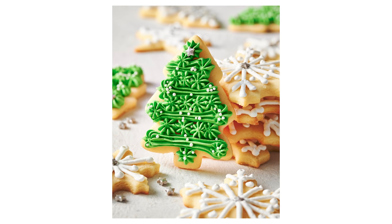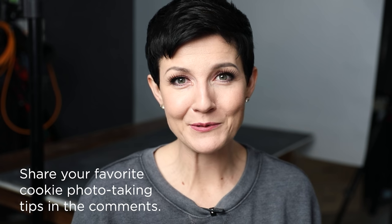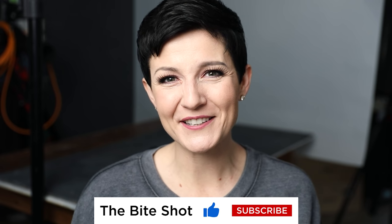Hopefully this has given you some fun, creative ideas to try your hand at cookie decorating if you've never done that before. Or if you're an experienced cookie decorator or shoot a lot of cookies, feel free to share in the comments some of your strategies and tips. I always love to learn more — you all have such great experience and expertise. Thank you so much for watching. Be sure to hit that thumbs up if you liked this video and subscribe.